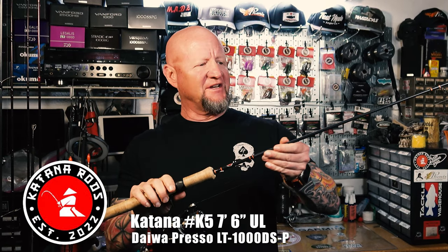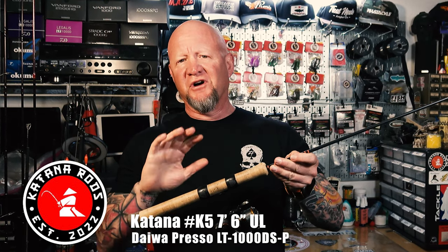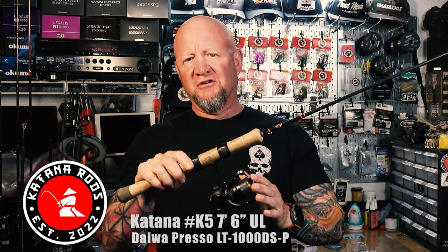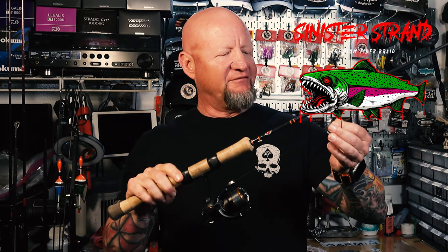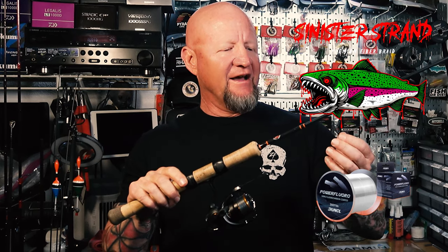I want to take a quick break from the video to show you the rod and reel setup I'm using. This is my normal rod and reel for double drop shot or single drop shot — it's a Katana K5. It's a little stiffer than a lot of the other Katana rods, but it's got a soft tip, so it's more of a medium fast action. I have it paired with a Daiwa Preso 1000 series reel, spooled with Sinister Strand braid, and then I have a leader of five pound Runcle Power Fluoro, probably about a five to six foot leader.